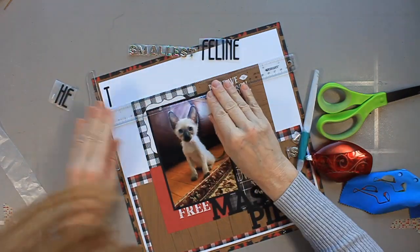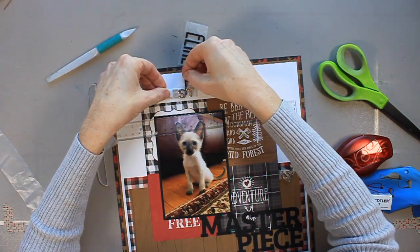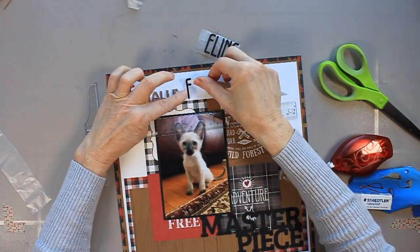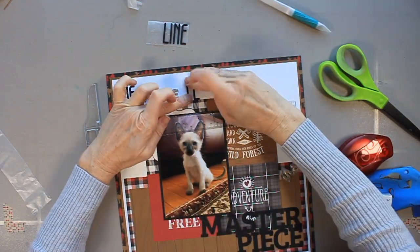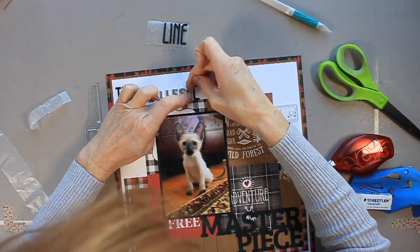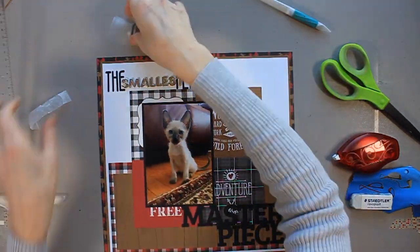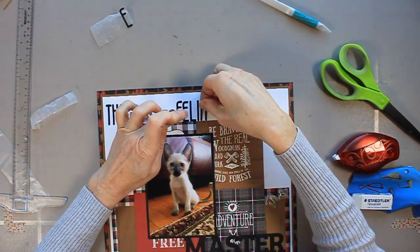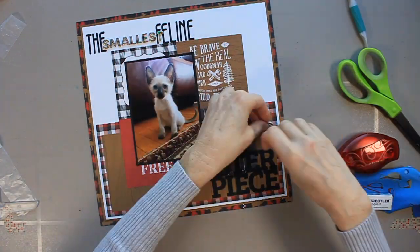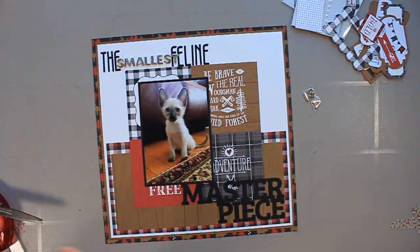It's a huge decorative element on this page. Now I'm adhering the first part of the title on top of the page. You may notice the word 'smallest' — which is the smallest word in the title — I kind of tucked it into the E of the word 'the.' I also wanted the beginning of the word 'feline' to fall underneath 'smallest,' and I was able to do that simply because I had been playing around with the wax paper. Had I not done that, I wouldn't have known.